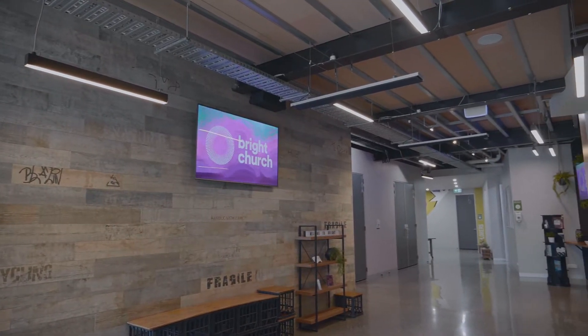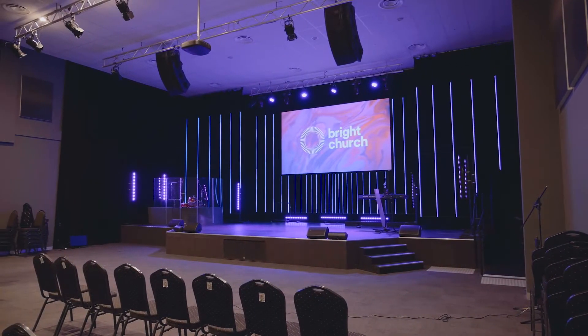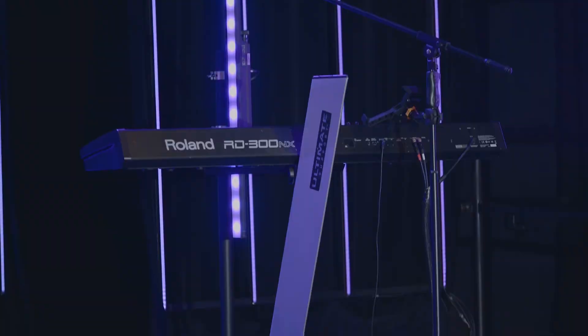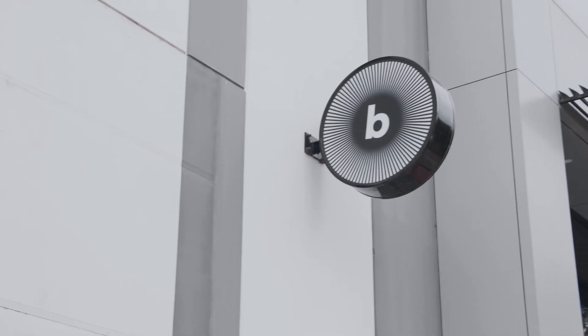Here at Bright Church we have probably about 600 regular attendees. On a Sunday we run multiple services — two in the morning and one at night — so typically we would have about 150 attending, but up to 200.